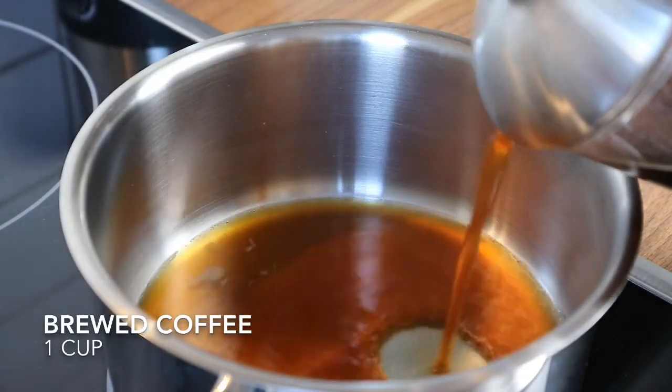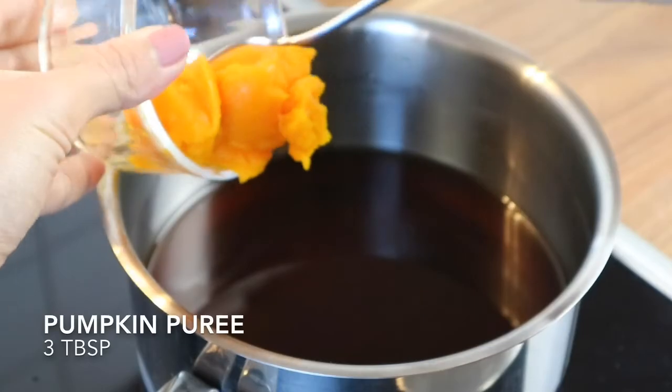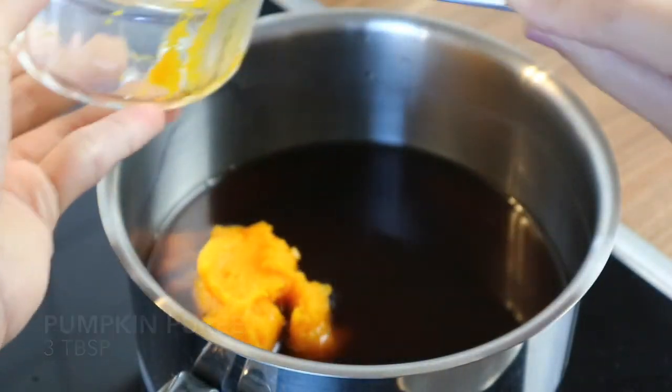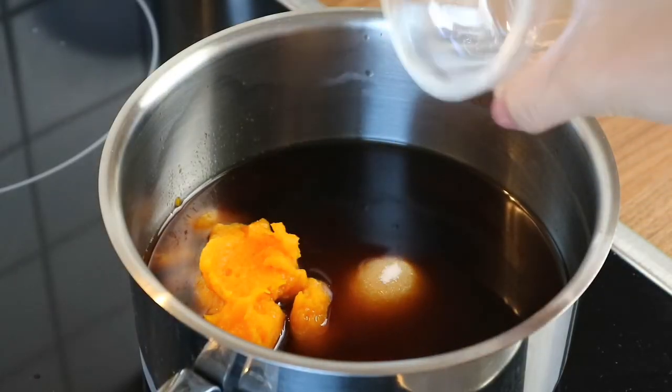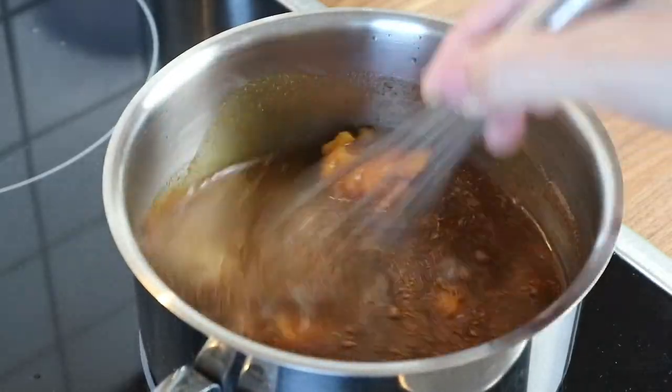Place the brewed coffee in a saucepan. Then add some pumpkin puree, sugar, and pumpkin pie spice. Stir and bring them to a simmer.